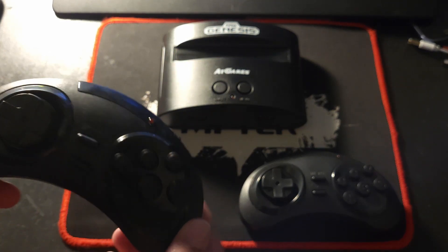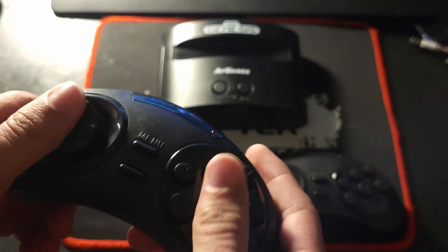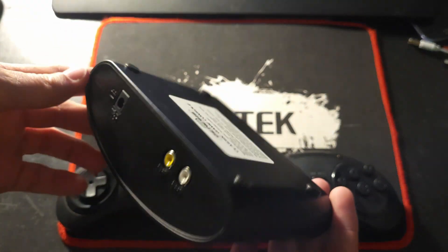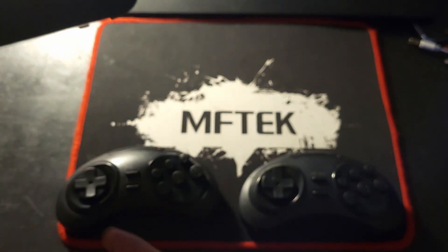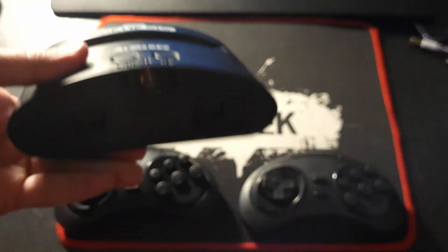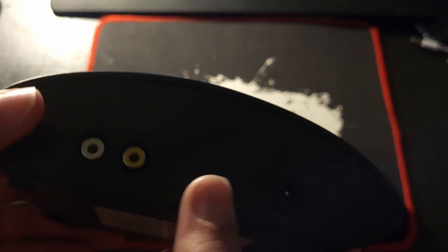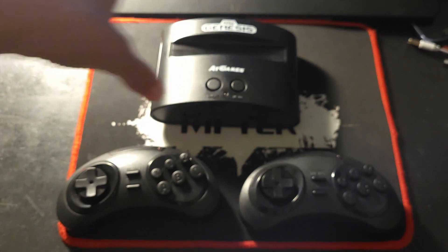The Sega Genesis Classic came with two Sega Genesis wireless controllers that use batteries, and also the console which has 80 games on it, and two controller ports which aren't used. You may be able to use real controllers with it, but I don't really know. It uses AV and a standard power barrel for connecting to your TV.